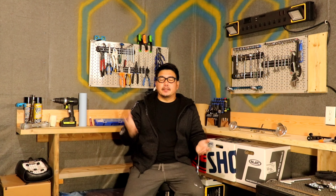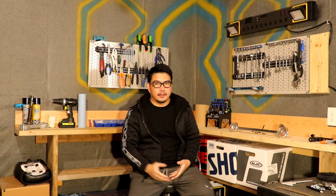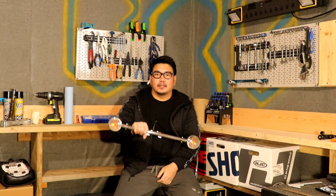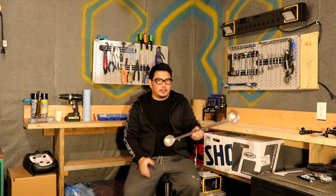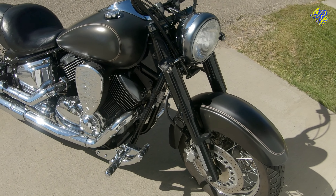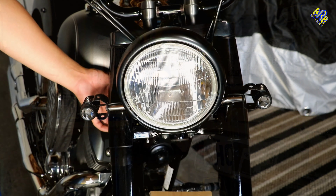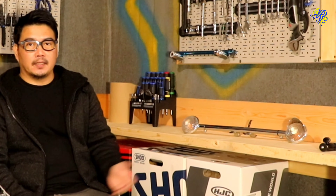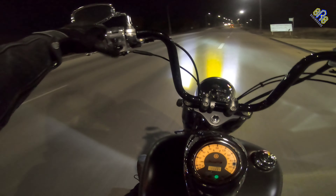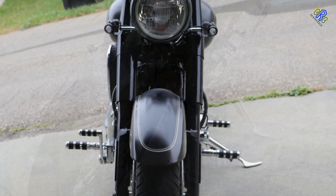Welcome to another DIY episode of my V-Star 1100. I'm holding this huge stock turn signal light. The plan is to change the stock turn signal into a minimalist look – something that looks slick, is brighter than the stock, and can also be used as a driving light. Since I painted my fork black, I want a black turn signal that's not too big and not too small.